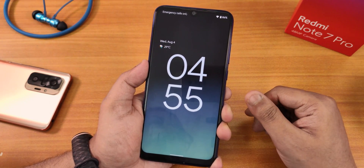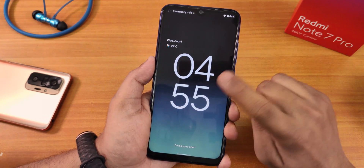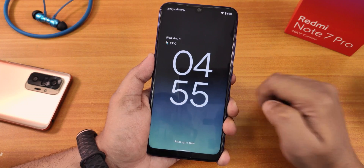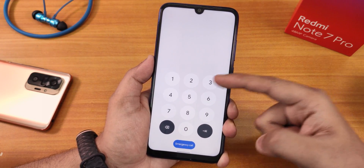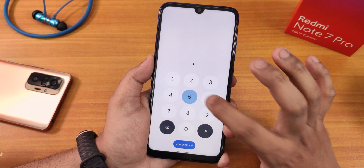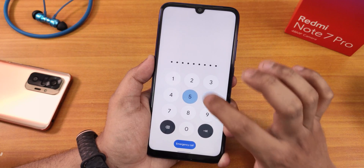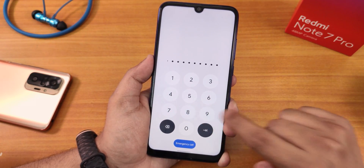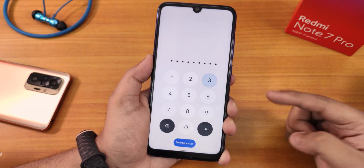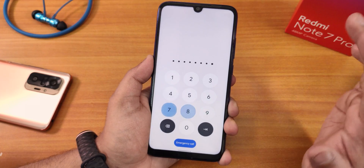The lock screen shows date and time. If you tap the clock it jumps around. Swiping up gets you to the PIN entry screen. When you tap any number on the PIN pad, the number becomes square for a moment — a cool Android 12 animation. Android 12 has amazing-looking animations everywhere in the UI.